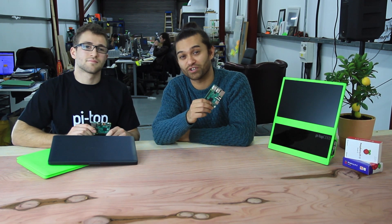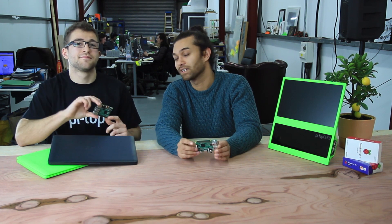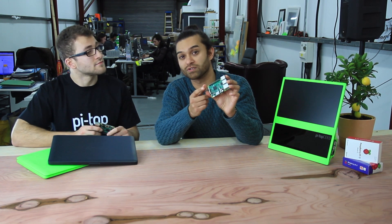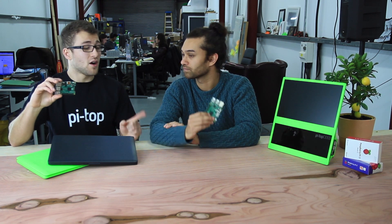Hey guys, welcome to Pytop HQ. We've got something really exciting to show you today. We're going to be comparing the brand new Raspberry Pi 3 with the now slightly old Raspberry Pi 2. This guy's got some new upgrades we're going to be looking at, starting with the processor, which is a next-gen quad-core Broadcom 2837 chip. We're moving away from ARMv7 architecture, which is on the Raspberry Pi 2, to ARMv8 architecture, which is on the Raspberry Pi 3.